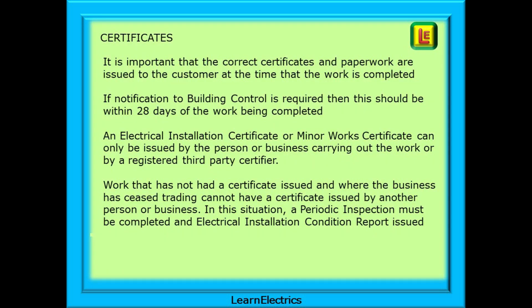It is important that the correct certificates and paperwork are issued to the customer at the time the work is completed, and only after all problems and snagging items have been put right. If notification to building control is required, this should be done within 28 days of the work being completed. An electrical installation certificate or minor works certificate can only be issued by the person or business carrying out the work, or by a registered third party certifier. Work that has not had a certificate issued and where the business has ceased trading cannot have a certificate issued by another person or business — in this situation a periodic inspection must be completed and an EICR issued.